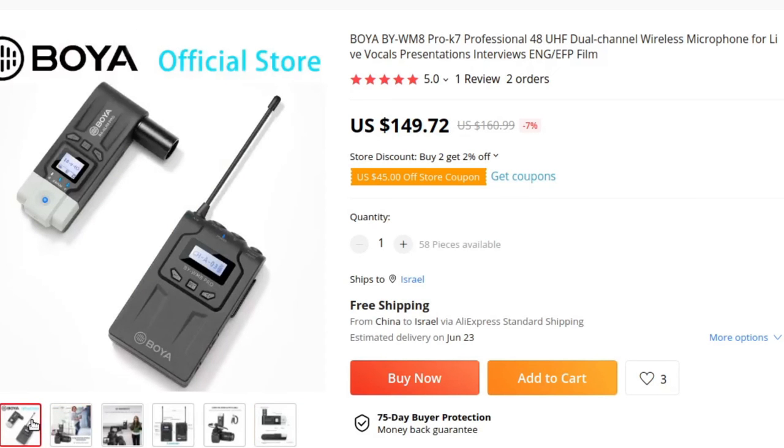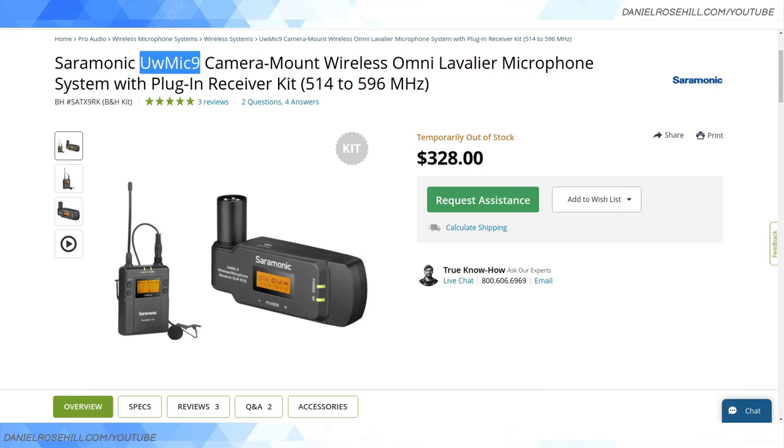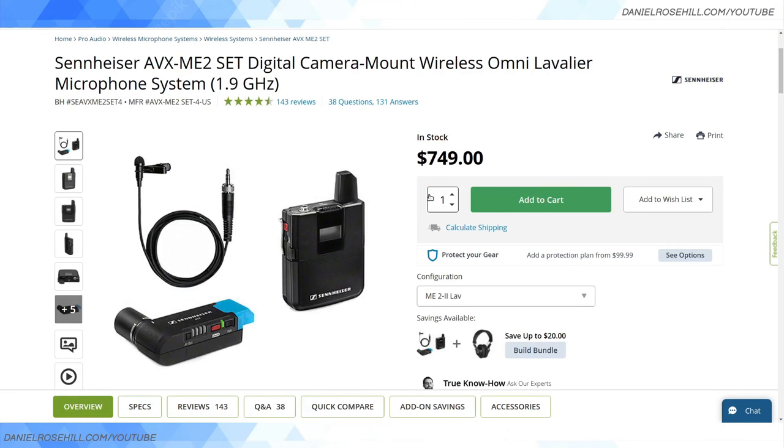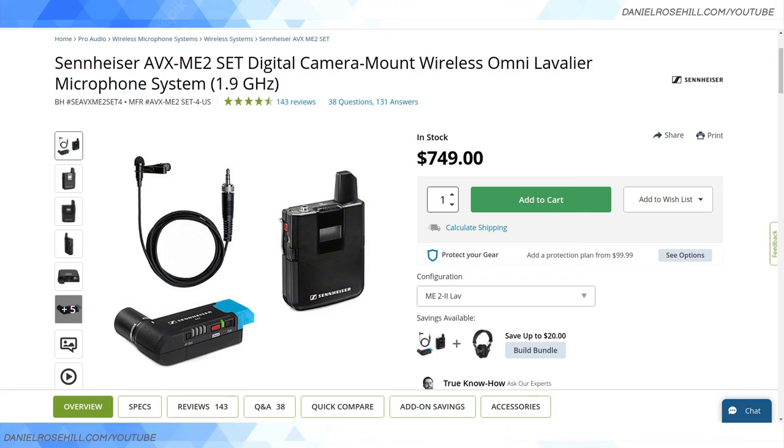To recap the plug-in XLR receiver options: at the budget end there's the Boya BY-W8 Pro 748 UHF dual channel at around $150. Then the Saramonic UW Mic 9 — note the newer version has a black design, the older one is yellow — at $328 from B&H. There are also dual interview-style systems like the XVIVE UC3. At the top end, the Sennheiser AVX ME2 lav with plug-in XLR receiver comes in at $750 from B&H. Hope this roundup was useful — thanks for watching.